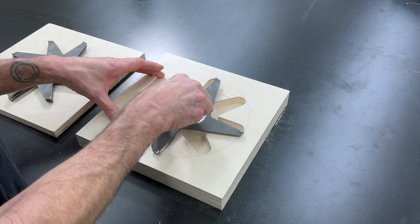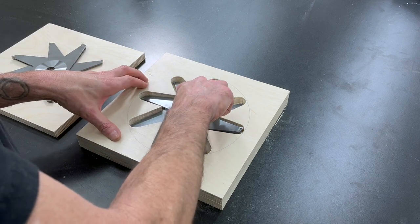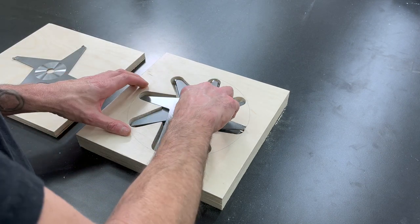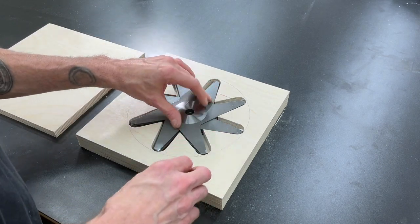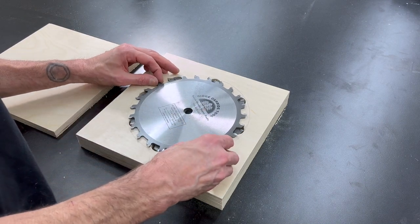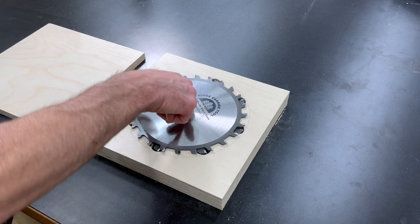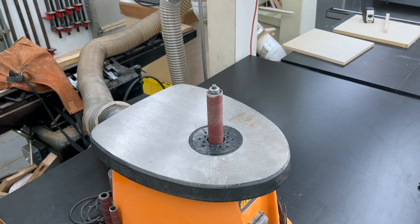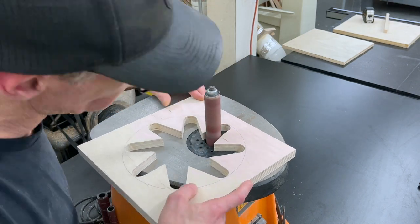Once we get that center section cut out, we can set it all up and test fit everything to make sure it all fits right. The chippers ended up fitting really nice with just enough wiggle room to make them easy to put in and get out. I'm going to use two of the foam pads that came with the dado stack to put in between the chippers and the blade, and then one in between that blade and the other outside blade. Then I'll bust out the spindle sander to clean up all those rough edges left by the jigsaw.